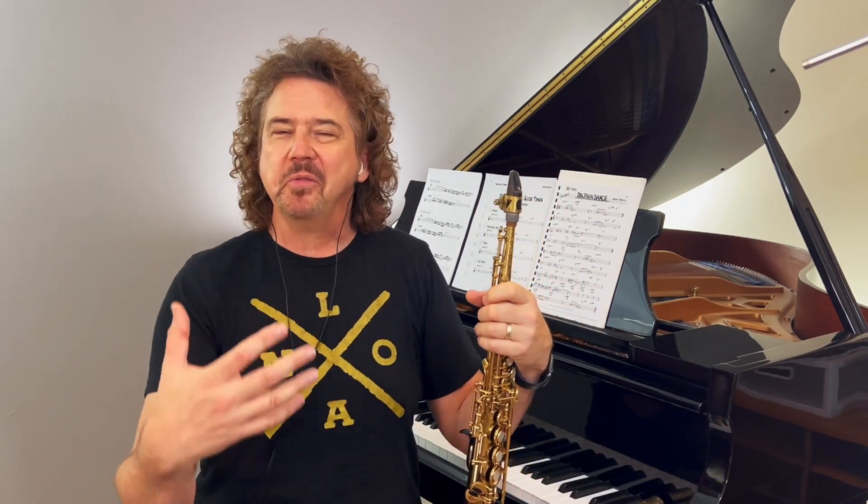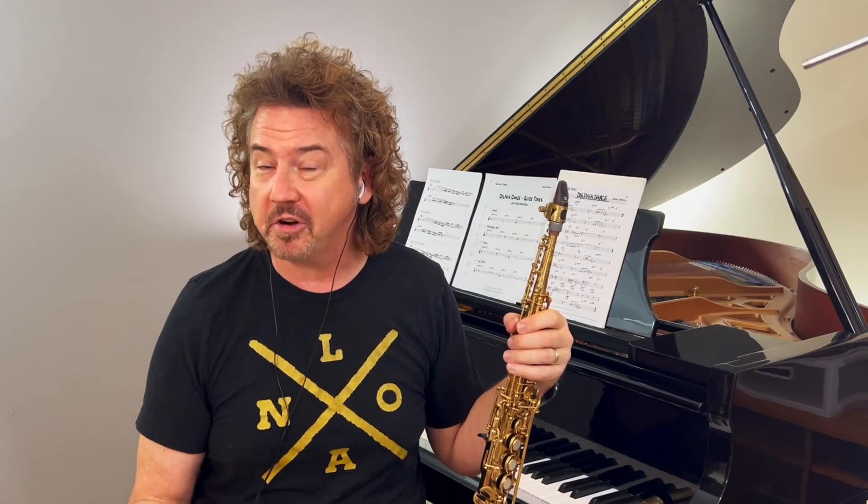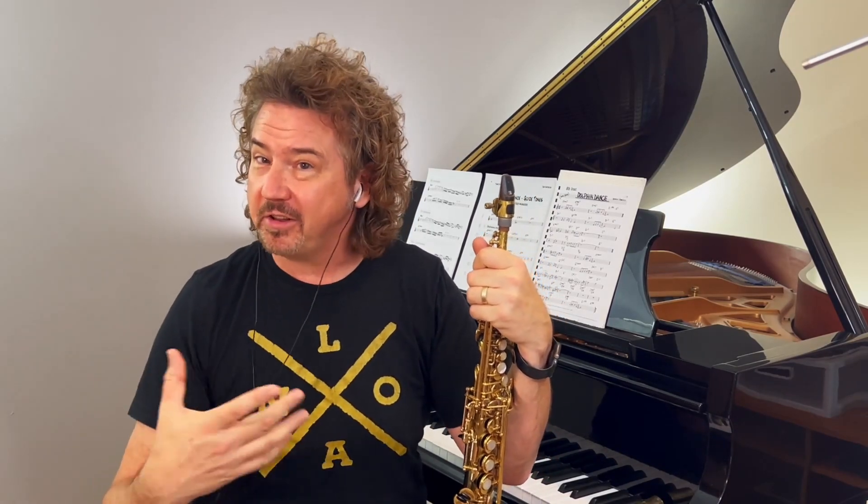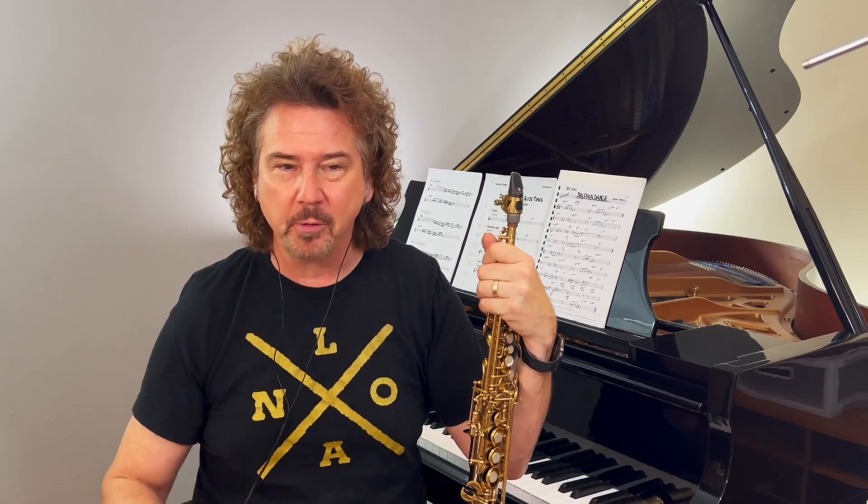We listen to that and it's so easy, so swinging, so relaxed, so lovely — all those things are true. And trust me, if you're a musician and you've tried playing this song, it's a legendary butt-kicker. There's a lot going on inside here. We spend a lot of time trying to learn how to play this tune, and we listened a lot to the bass and the drums, and some moments of comping too.